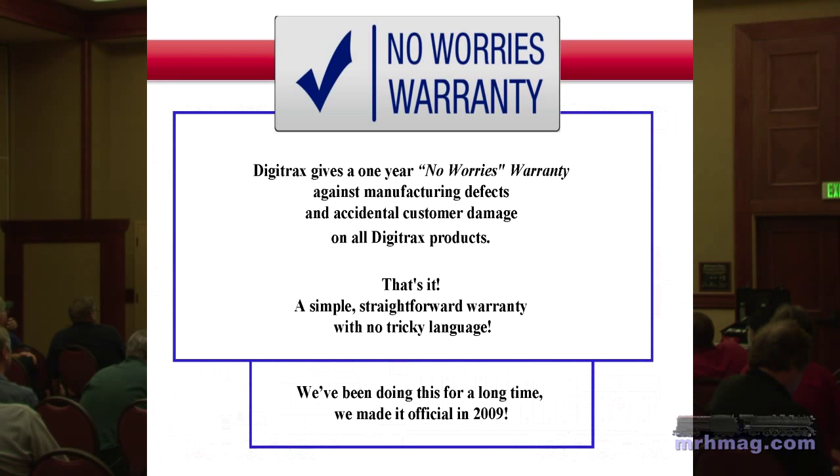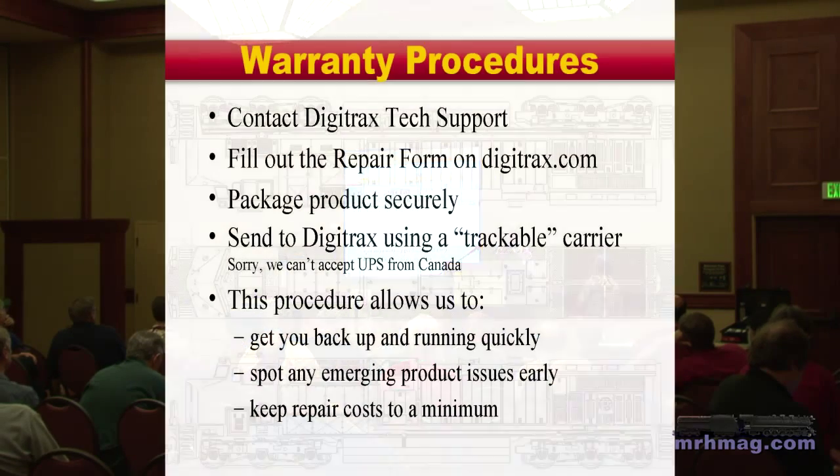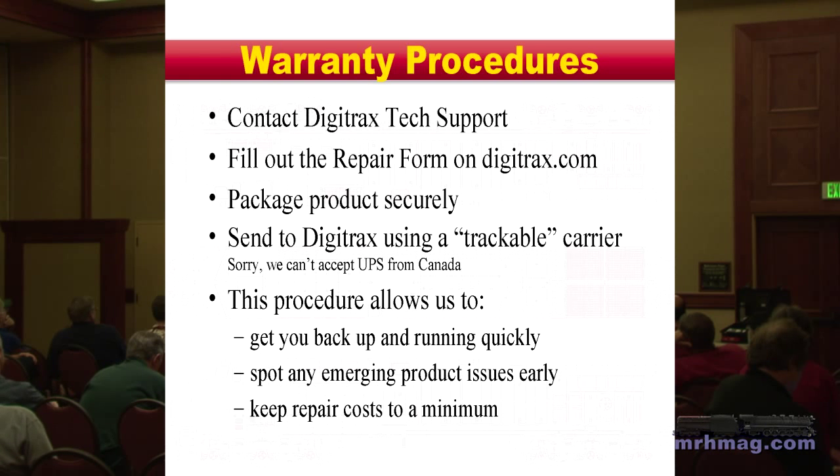If it breaks, send it back — but we do ask that you follow some simple instructions. Contact tech support or check the website to see if you can find out what the problem is before you send it in. We get an incredible amount of product returned where people say there's a problem, but we can test it in the shop and find no problem. CV 8-to-8 is a great thing that resets all CVs back to factory defaults and gets you back up and running. It is possible to program CVs in a way so that the train won't move, and that is sometimes confused with a dead decoder.